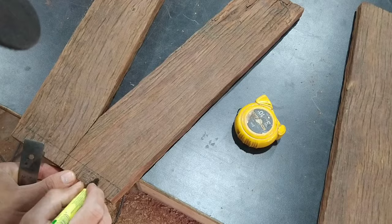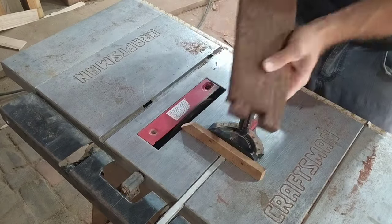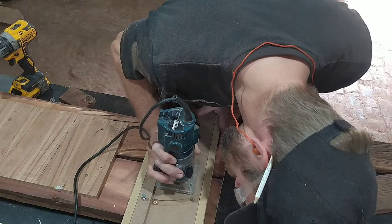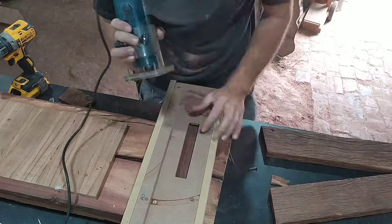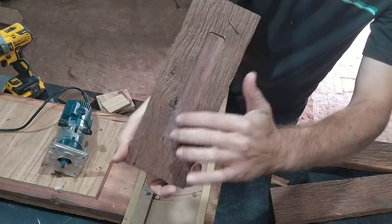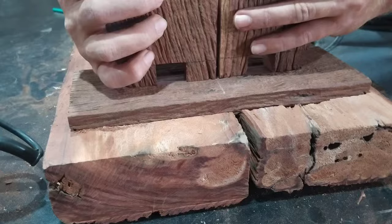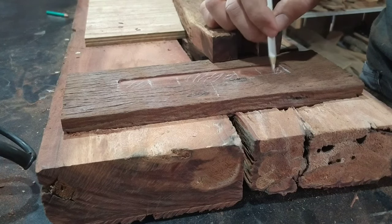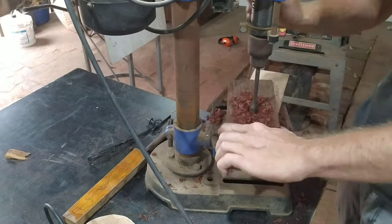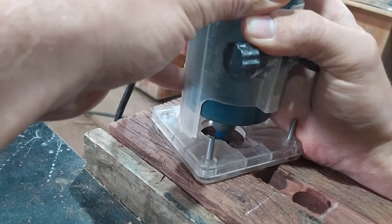I then marked and cut the inlays of the legs that are going into the piece of wood on the bottom of the bench. Using a flush trim bit, I straightened part of the piece of wood where the legs are going into. I then cut out the sections of the bottom piece using first the drill, then my router, and finally with a rasp.